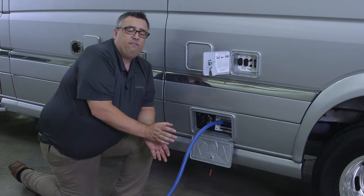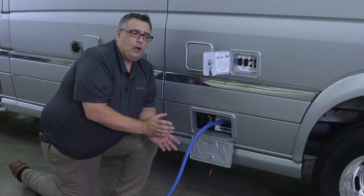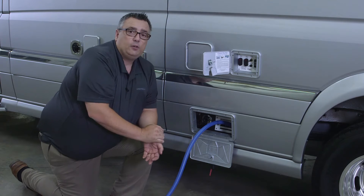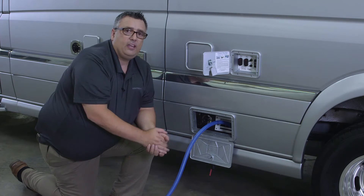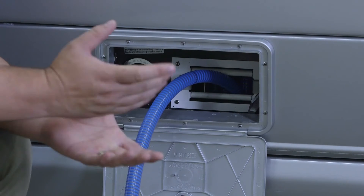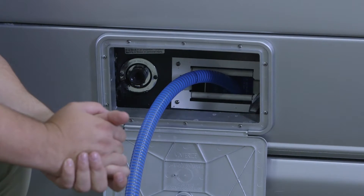Once you have it tied into that fitting, run that water for anywhere between one and three minutes. Then open your black water valve and evacuate that tank by turning your macerator pump on. You may want to do this two or three times.